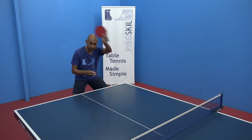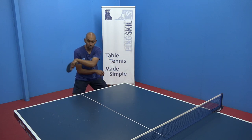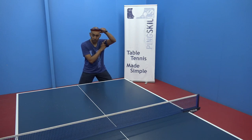I often see players, instead of adjusting the wrist angle, swinging right across their body, which tends to lead to a lot of errors. So make sure that you're finishing with your arm in a good high position.